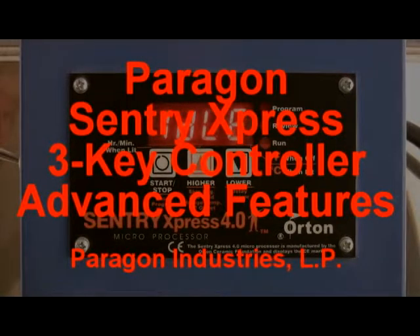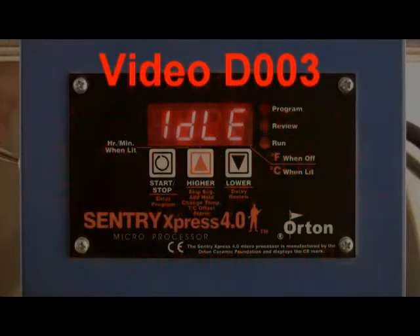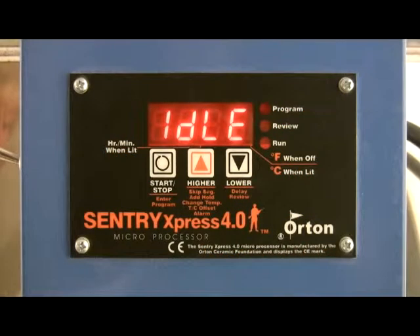This is the Orton Century Express Temperature Controller used worldwide and available at Paragon Industries. We're going to show you the advanced features and how easy they are to program to achieve great results from your kiln.